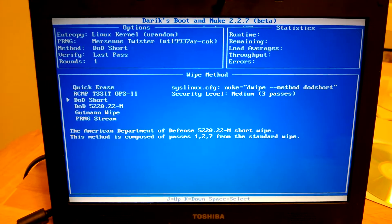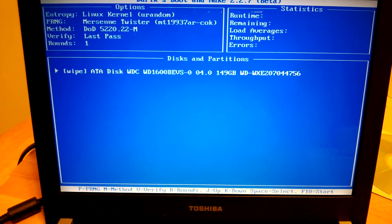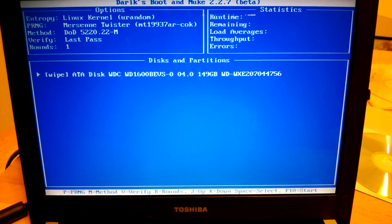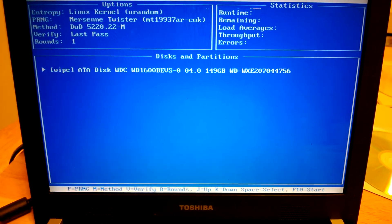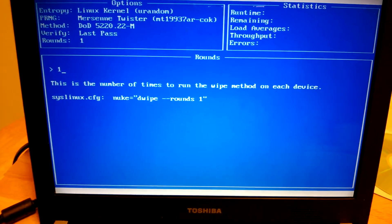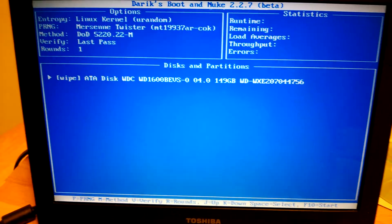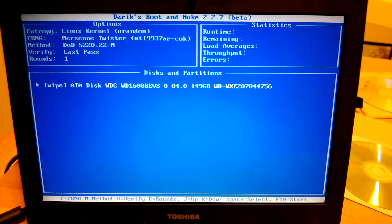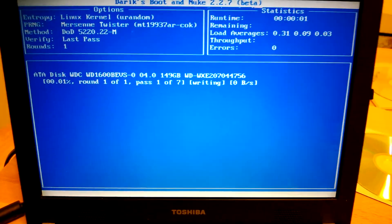Let's change the method. I want to make it safer, so we want to use this at least. Seven passes times one round would be seven rounds. If you put three rounds, that would be 21 overall passes. And when you feel good about it, there you go.